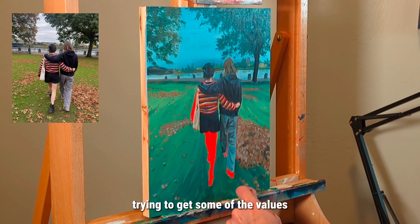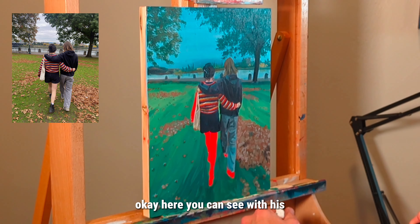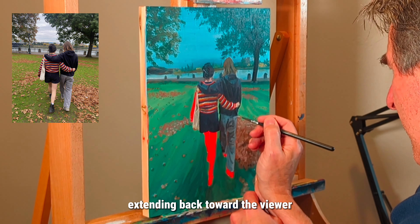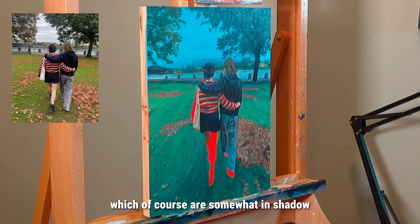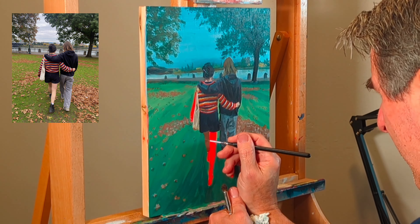Let's try to get some of the values right here. You can see with his leg and her leg — they're both extending back toward the viewer — the light is catching those, so they're a lot brighter than the legs going forward, which are somewhat in shadow.